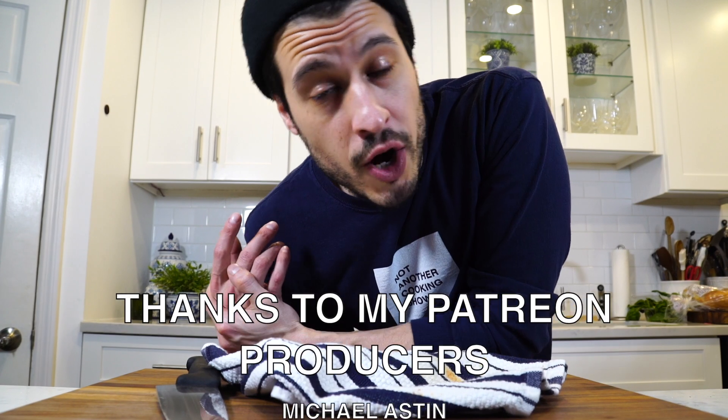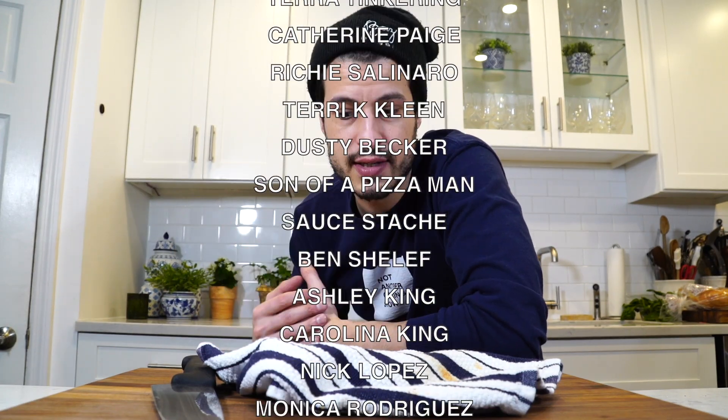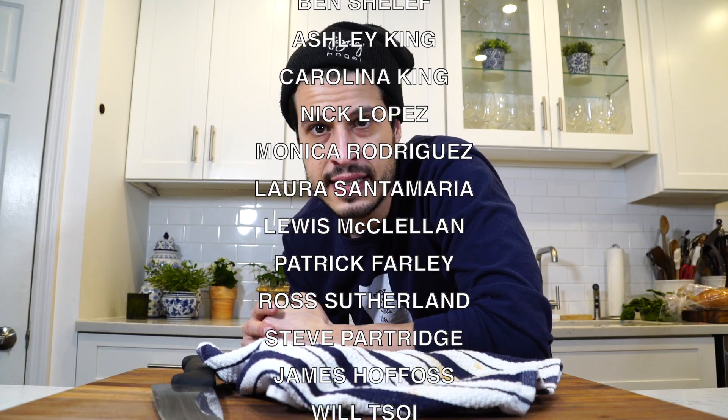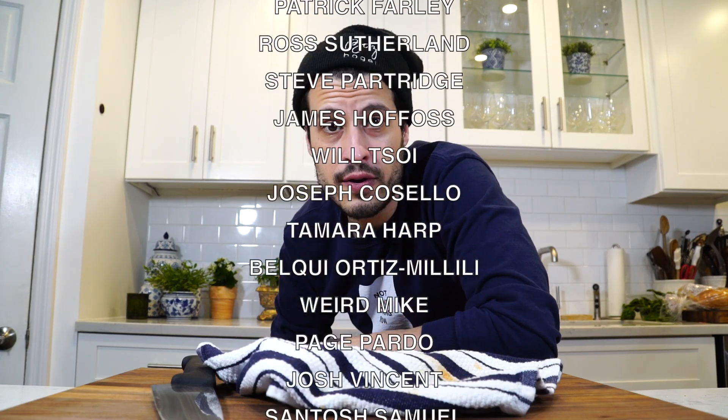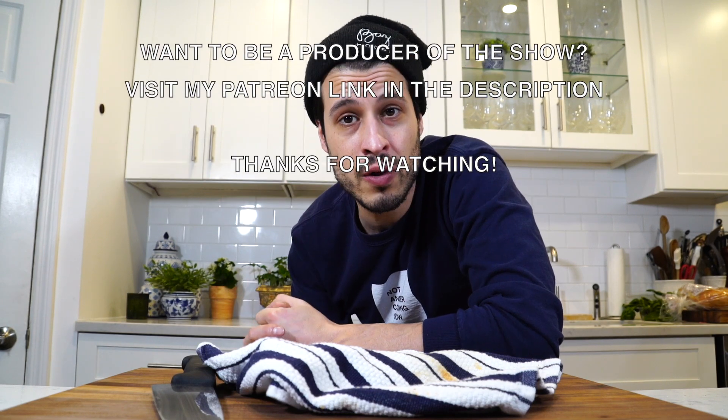Thank you for watching. I hope you enjoy my little trip down memory lane. I know a lot of you asked for more food truck stuff, so a lot of exciting things are happening. I just want to say thank you to all you guys — thanks for watching, thanks for being here, thanks for supporting me. It means the world. We're going to do good things. I'll see you next time. Until then, take care of yourself. Go feed yourself.